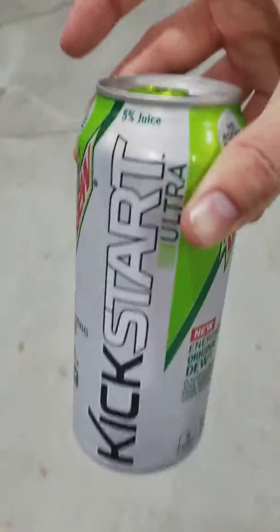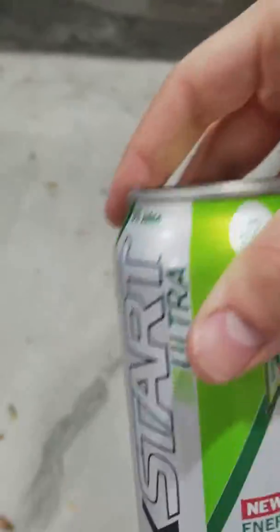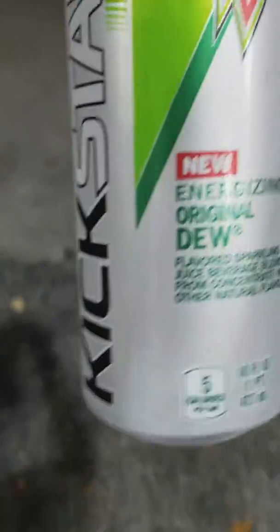Alright gamers, so here we got a new gamer drink — Mountain Dew Kickstart Ultra, energizing Original Dew. I'm assuming this is just regular Mountain Dew I bought for more, that has more chemicals and shit and it's going to kill me. I'm not expecting a different flavor, so I'll need to open it up real quick.